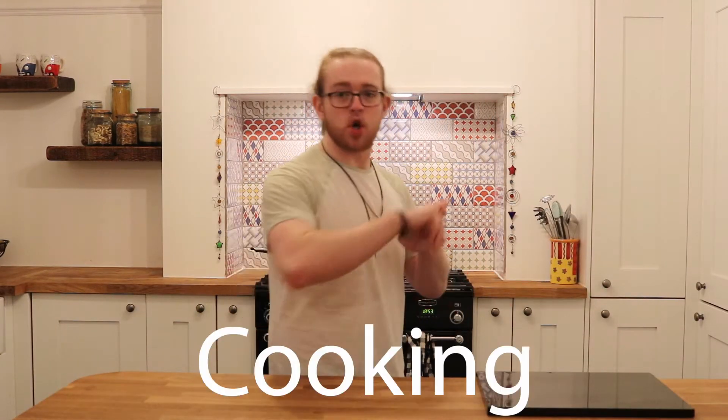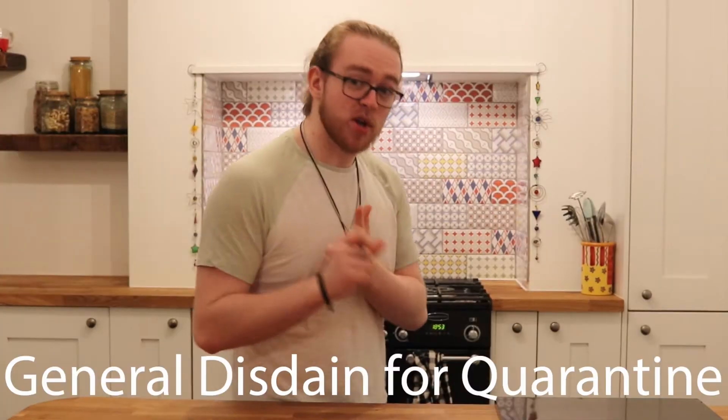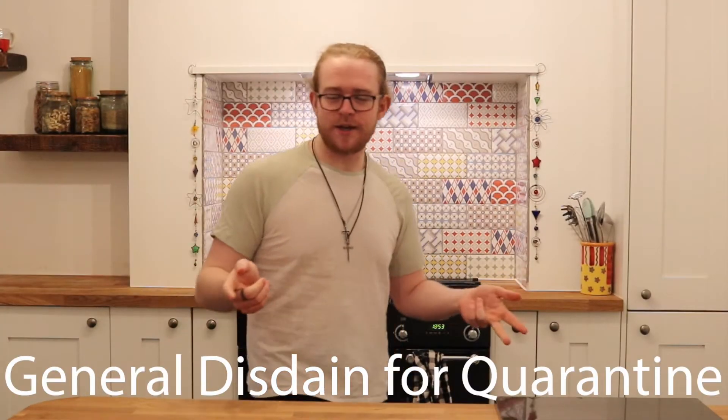Hello, how you doing? Welcome back to my YouTube channel. Welcome to the kitchen. Today I am combining my three passions into one video: cooking, video making, and my general disdain for quarantine. And I'm bringing you this piece of content.